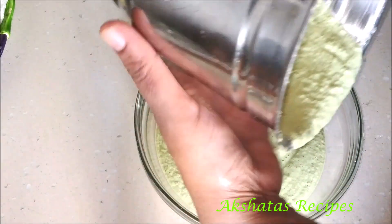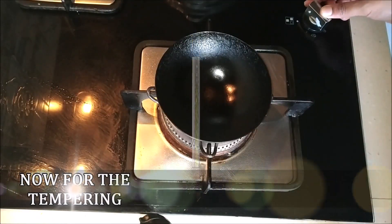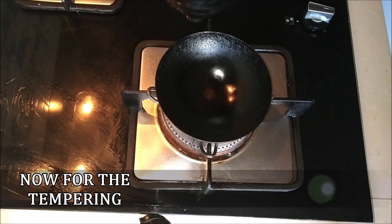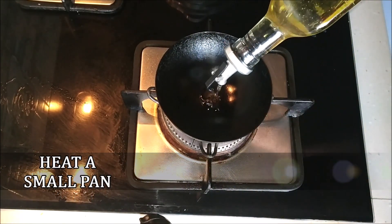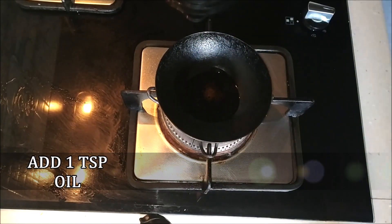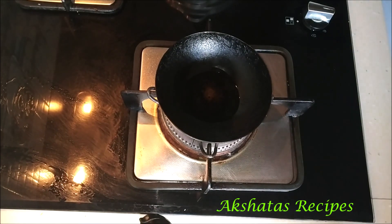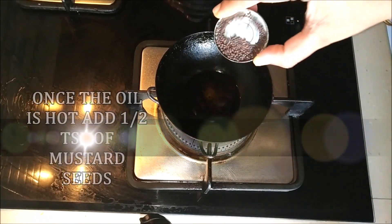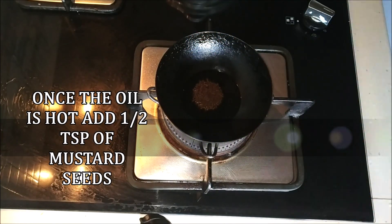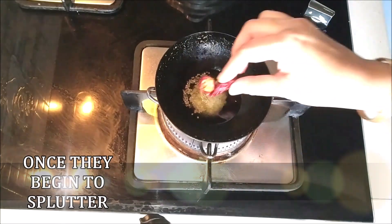Now we're going to temper it — give it a tadka. Take a small pan or kadai used for tempering and heat 1 teaspoon of oil in it. Let the oil get nice and hot.